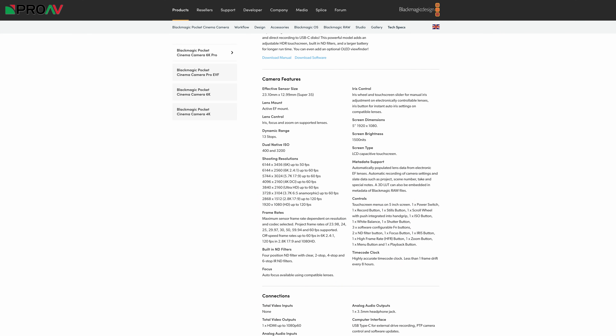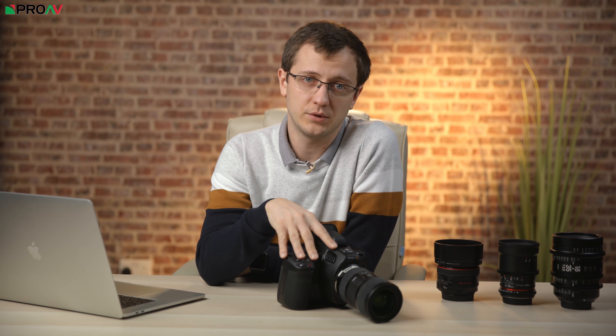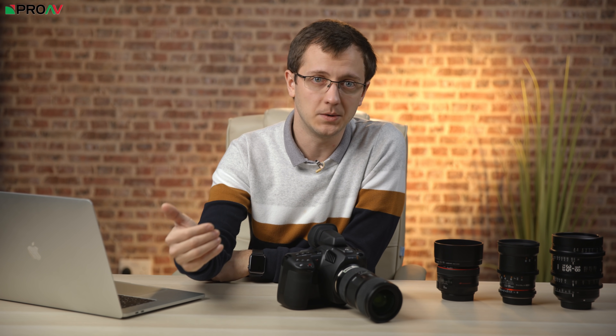We were actually quite surprised at the amount of questions we received about the autofocus performance of the Pocket 6K Pro, but in Blackmagic's official specs it does simply say autofocus is available when using compatible lenses — not exactly specific. For those wondering, there is no improvement in autofocus over the original Pocket 6K. It does have autofocus, but it's just one-shot, not continuous.